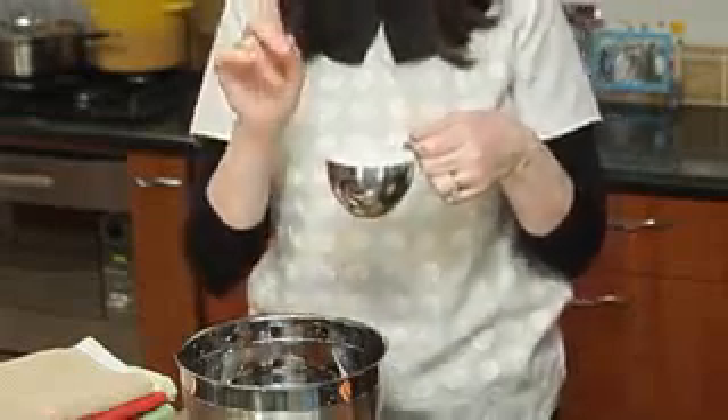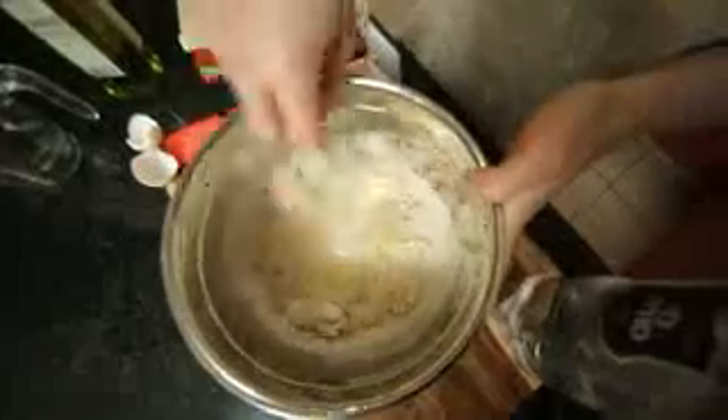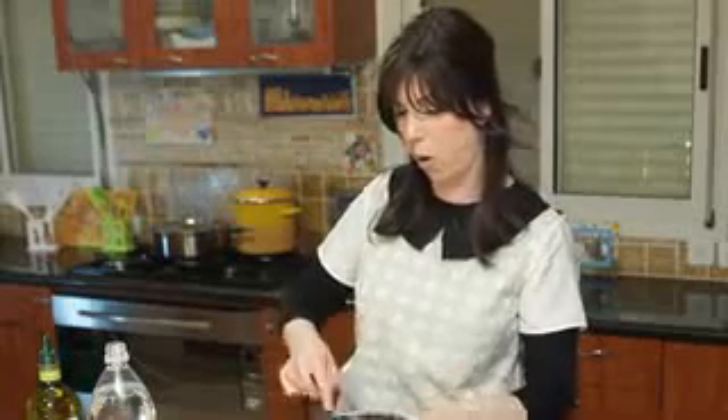Now our pièce de résistance — our matzo meal. One cup. This recipe makes 28 matzo balls. The one cup goes right in. Now again with our fork — our trusty little fork — no special equipment needed here. Just lightly mix and incorporate everything. Be careful not to over-mix. Pull it together from the bottom and you'll see it all comes together. That's your matzo ball mixture.